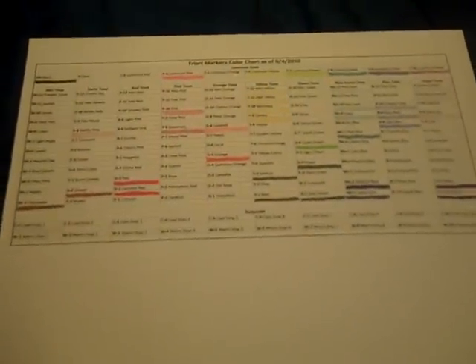Hi, this is Bethany at BA Crafty Girl, and as promised in another video, I'm back with the Try Art markers that I got at ScrapMark.com. I made this Try Art markers color chart.